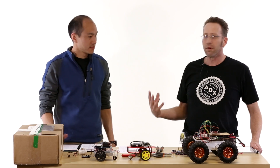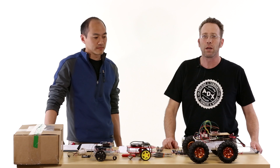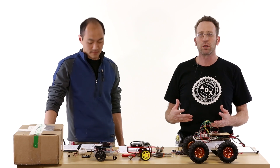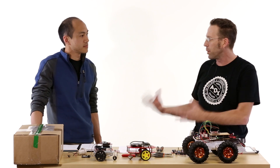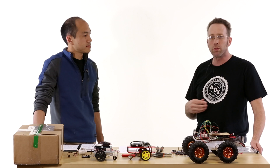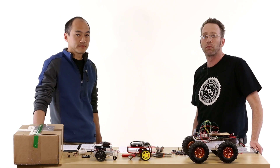Brian and I got to talking when Brian came on, and we thought it'd be really interesting to give schools a chance to compete at AVC. In years past, we've seen a lot of people come in from universities and private individuals and bring some great robots, but Brian and myself being FIRST persons, we thought it'd be great to give high schools and middle schools a chance to build for the competition.